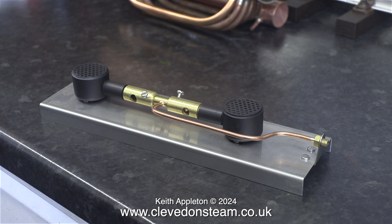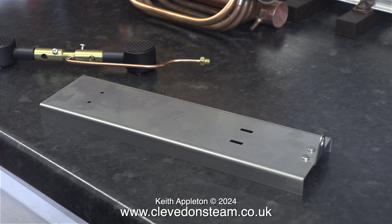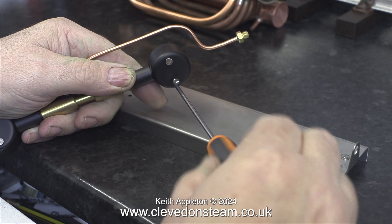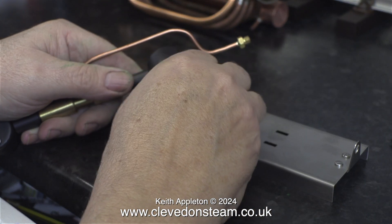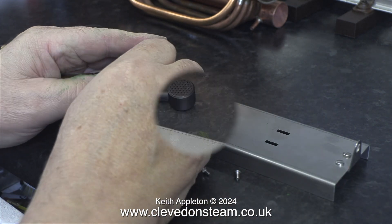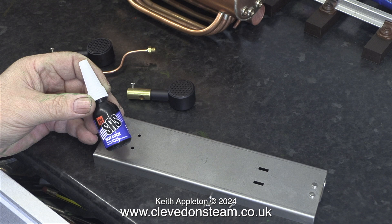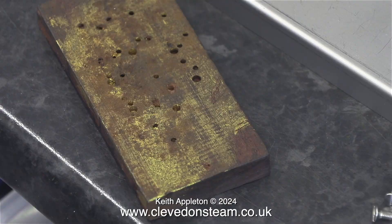Here's the first part and it's very simple: fitting the twin gas burners onto the burner plate. This has definitely been thought out well. Two holes and two slots allow some limited longitudinal adjustment of the gas jets in the Venturi tubes. The first thing to do is to remove the M3 bolts which are underneath the gas burners and are going to be used to hold the gas burners to the plate. Included in the kit is some nut lock. Normally I would use Loctite 542 which is thread sealant, but this is nut lock and it's very sticky and ideal for the job.